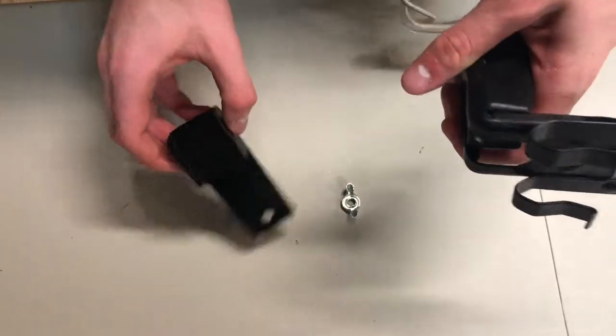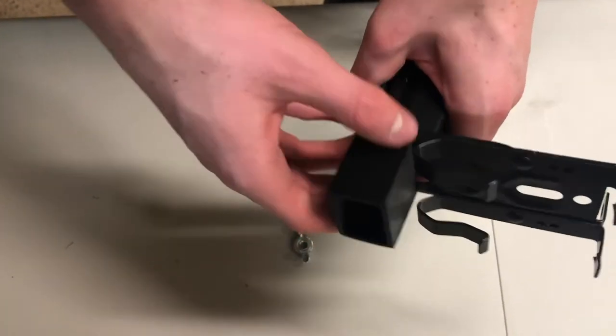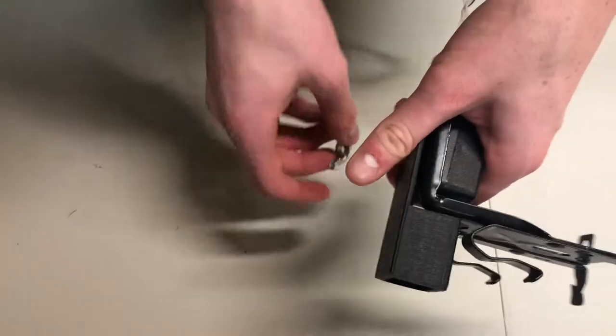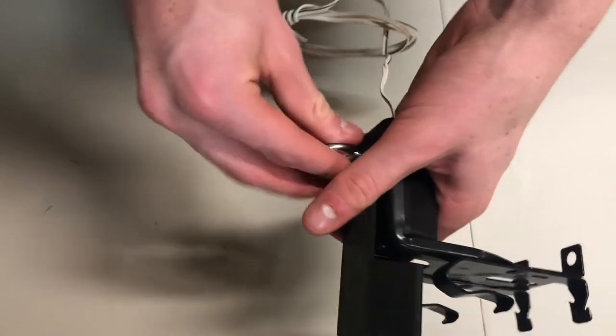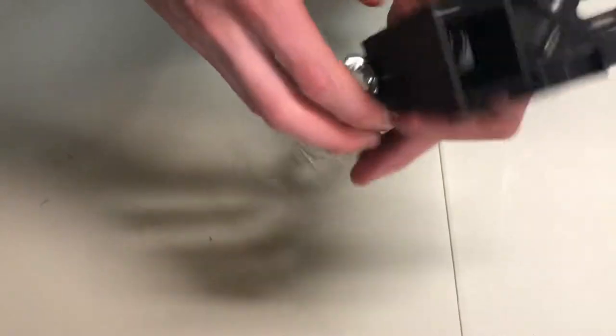Then take the garage door sensor protector and put it over the garage door sensor bracket just like this, and then take the bolt and put it on right here, just like this.